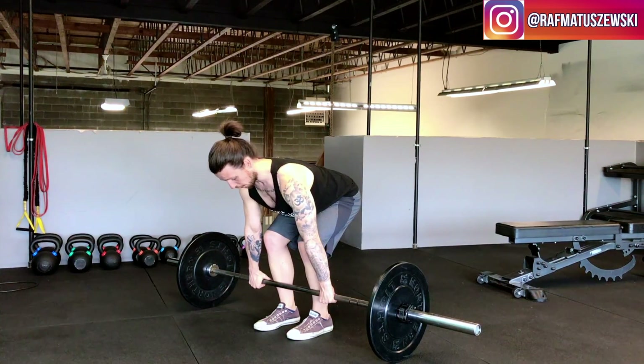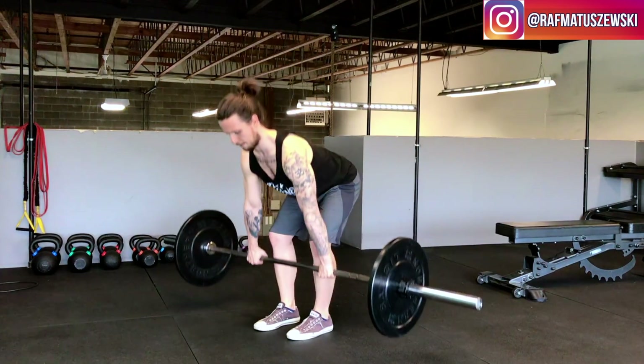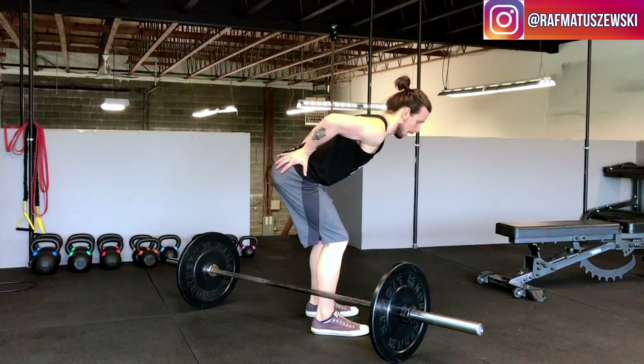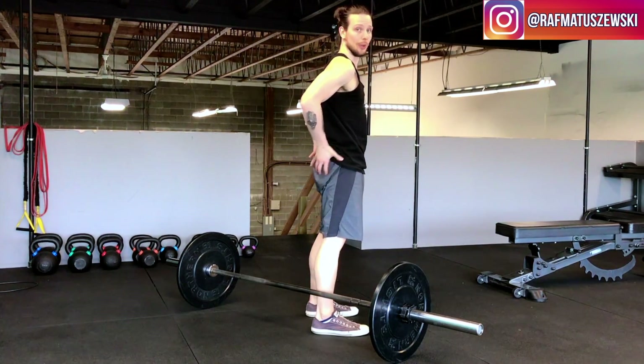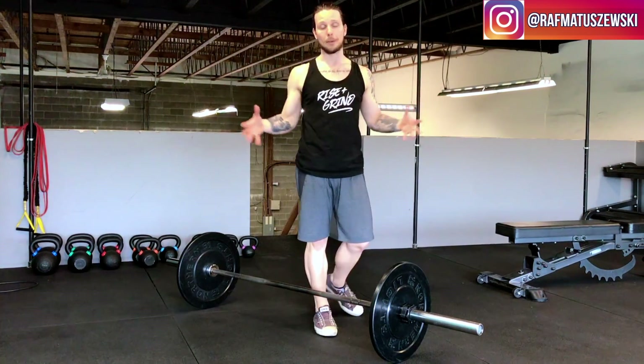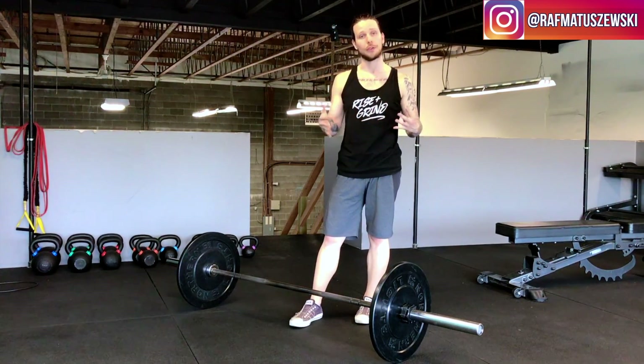Keeping all that in mind — squeezing tight, driving up, lock out at the top, and back down. When you get through the hip motion to the top, squeeze your glutes and keep it locked out. With all that put together, your deadlift will look amazing. If you have any questions, feel free to reach out.